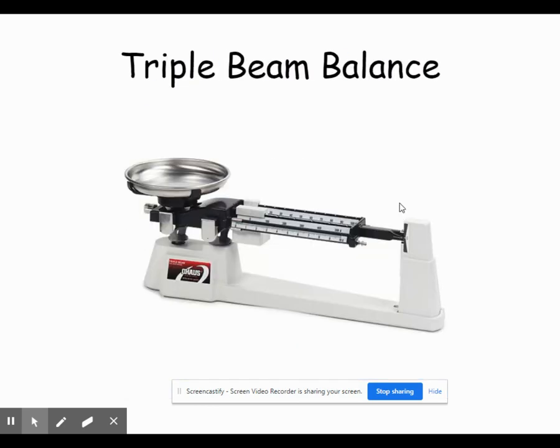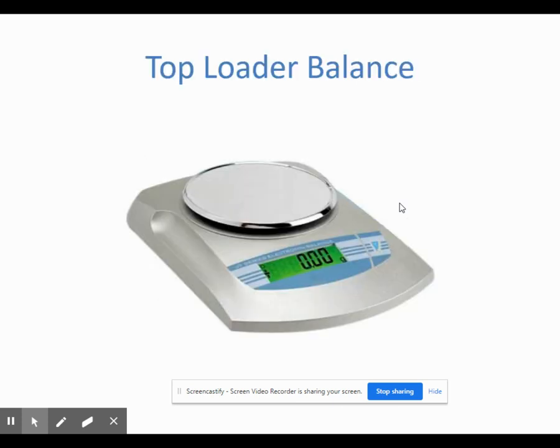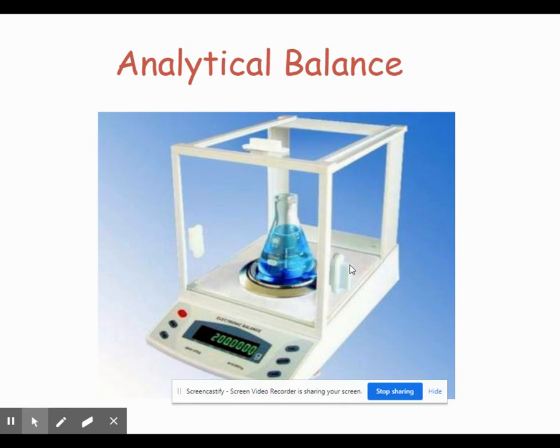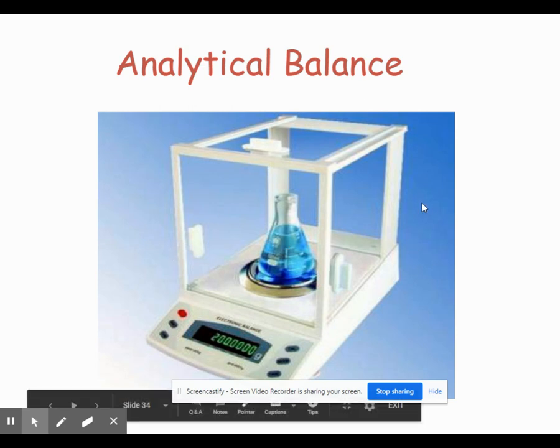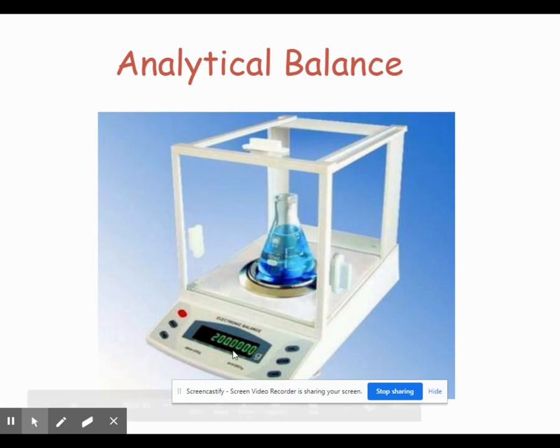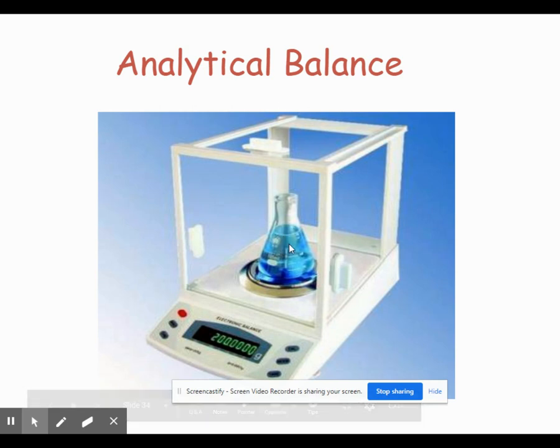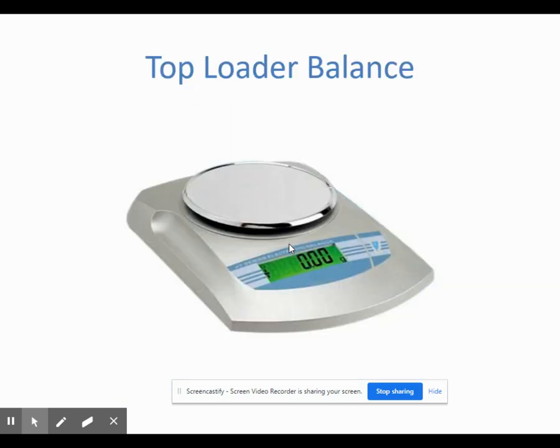There are three types of balances. The first is the outdated triple beam balance, which we won't use. Then we have a top loader balance with only a few decimal places. Finally, we have the analytical balance — the most accurate of the three. Analytical balances have little glass doors on the side to prevent air currents from affecting the measurement. Notice how many zeros appear after the decimal — for example, a reading of 200.0000 grams. Analytical balances are very accurate but also very delicate, so always use a weigh boat or weigh paper with them. For measurements that don't need to be super accurate, the top loader balance is fine.